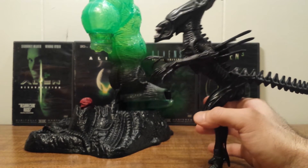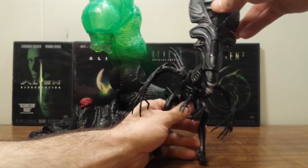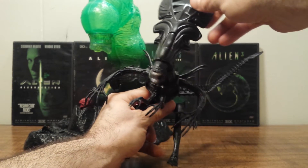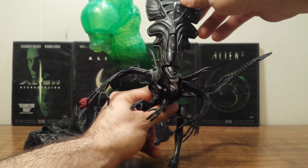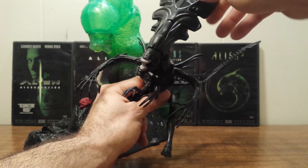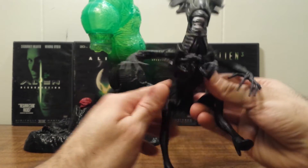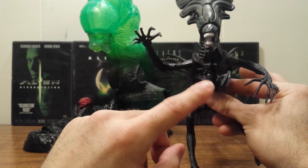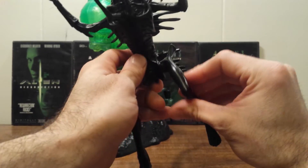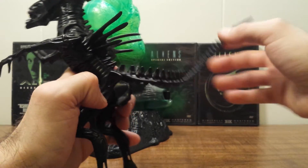Articulation-wise, she's pretty neat — kind of basic for old toys. But the neatest thing is when you turn the head from side to side, it makes her inner face go in the opposite direction that you push it, and that was a really neat feature. Her arms just have a swivel at the shoulder on both of them. The inner arms don't have any articulation. She has cuts on both hips for the legs, and a swivel at the tail. So that's it articulation-wise.